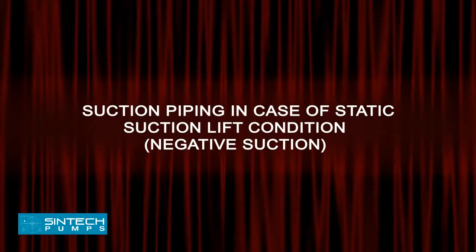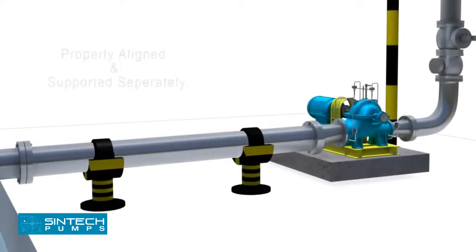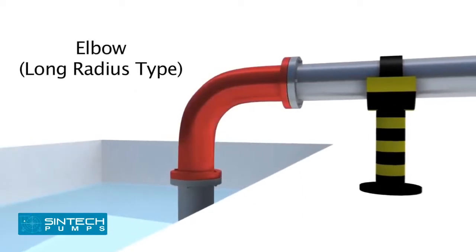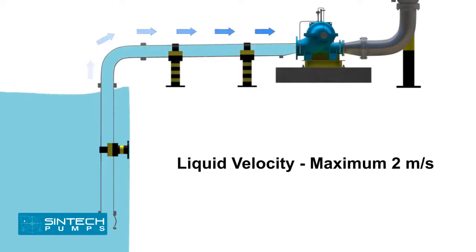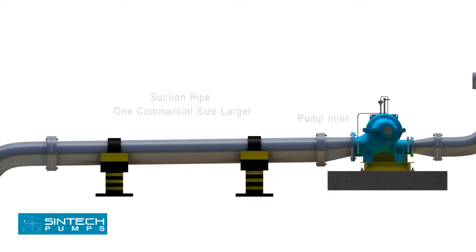Suction Piping — Static Suction Lift Condition (Negative Suction). The piping run and connection fittings should be properly aligned and supported separately. Elbows should be of long radius type. All suction piping must be airtight. The suction pipe should be sized to ensure a liquid velocity of not more than 2 meters per second. All suction pipes should have a continuous rise to the pump suction inlet — a slope of 6 mm per 100 mm is recommended. The recommended suction pipe size should be at least one commercial size larger than the pump inlet opening.